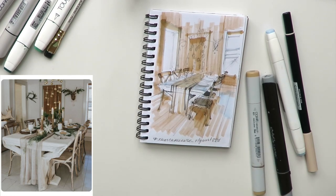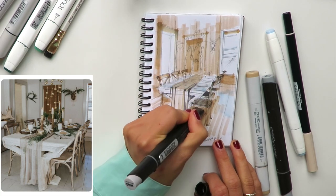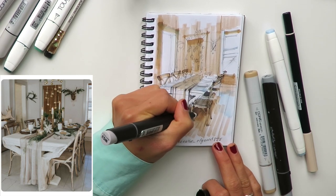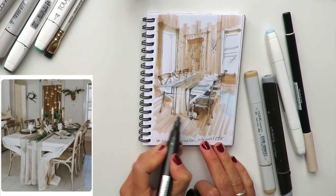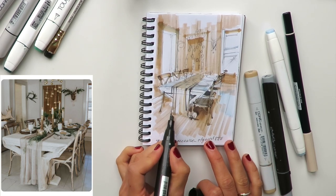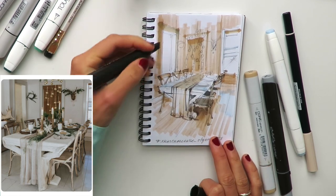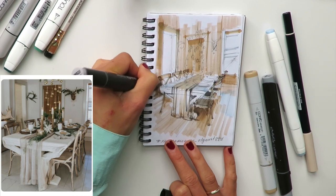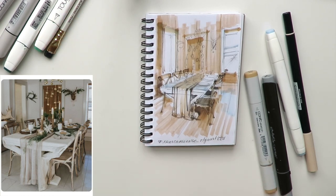You can mix and match different colors — that's a really amazing feature that markers provide. You can do layering, mix colors, and create new beautiful shades. I really love markers, even though at the Russian Art Academy — where I studied interior design and architecture for six years — we used classical techniques like watercolor and ink. Then markers appeared in Russia in 2012 and I instantly fell in love with them.